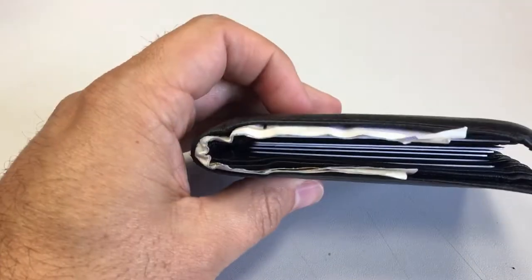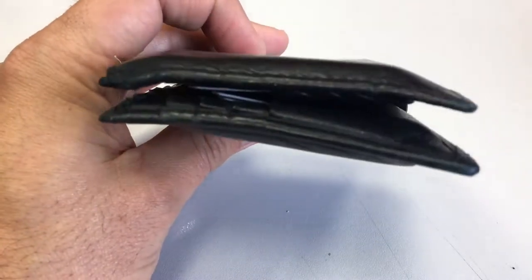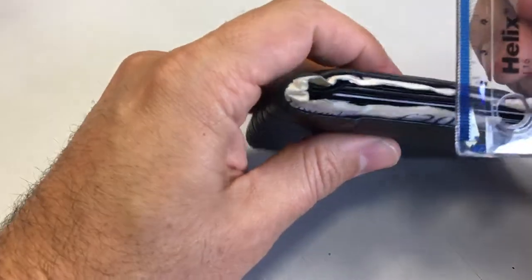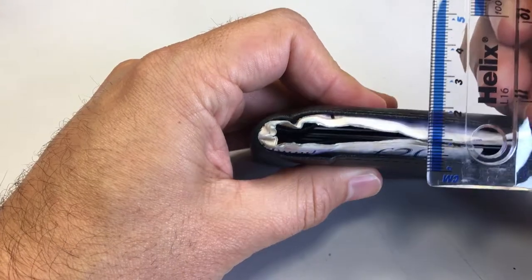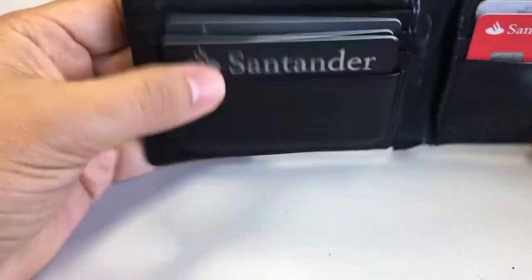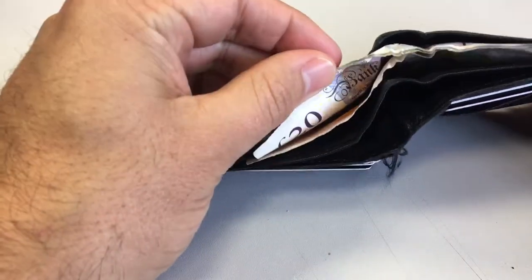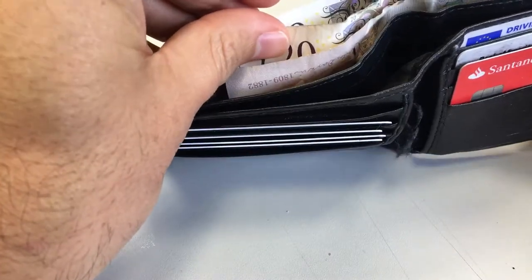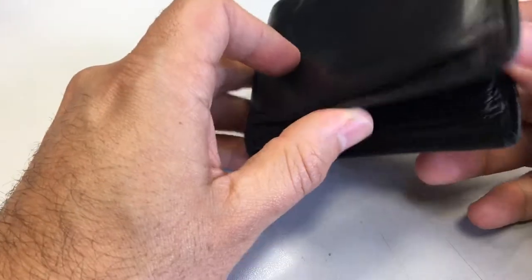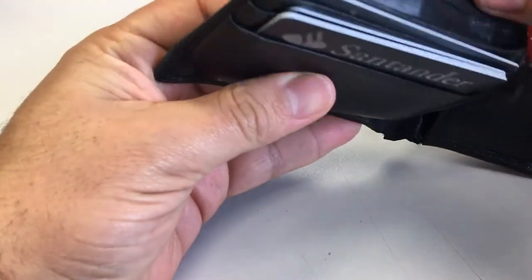This is my existing wallet and I decided to replace it for a slimmer one. It's about just under 20mm and it's got 11 cards in it and three banknotes. The 20 pound notes don't even fit in this one — it's looking a bit shabby and starting to come apart.